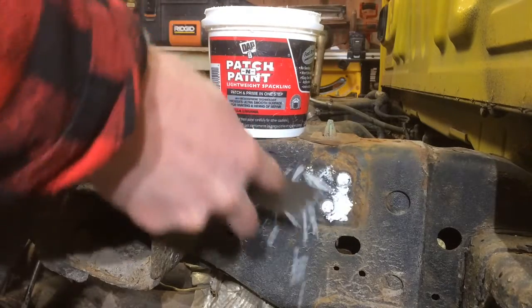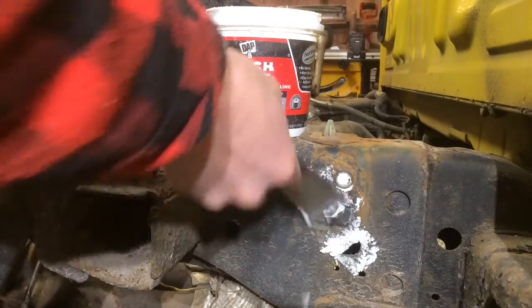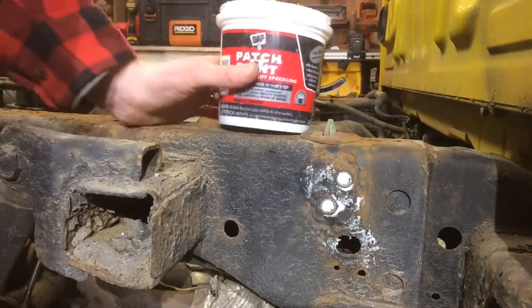I like to spackle the holes. This stuff's great for this — it's great for patching sheetrock.